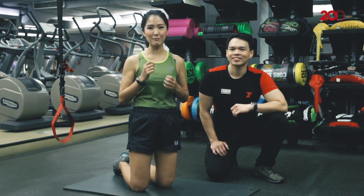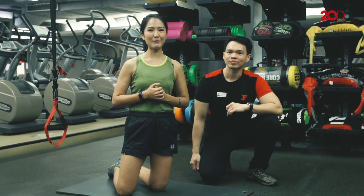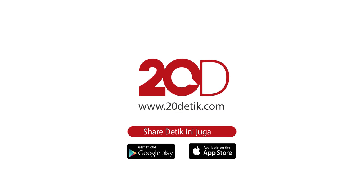Karena ada juga cara makan dan pola diet yang biasanya aku adopsi selama ini. Mau tahu bagaimana pola sehat yang aku adopsi? Di video selanjutnya ya. Sampai jumpa!